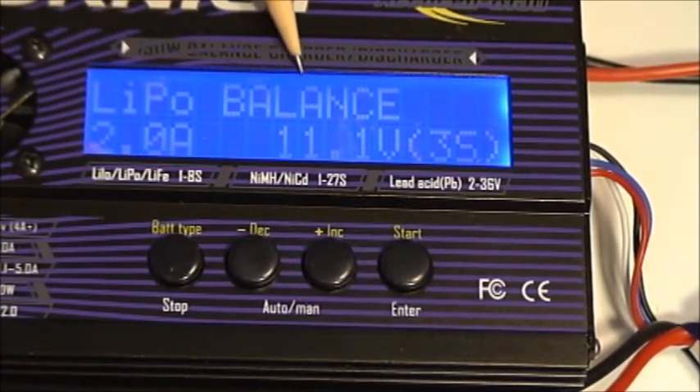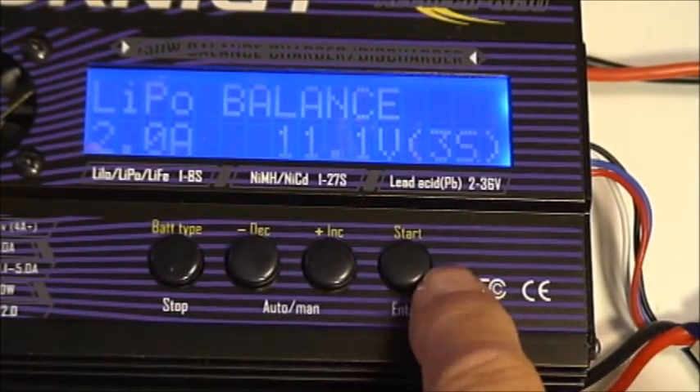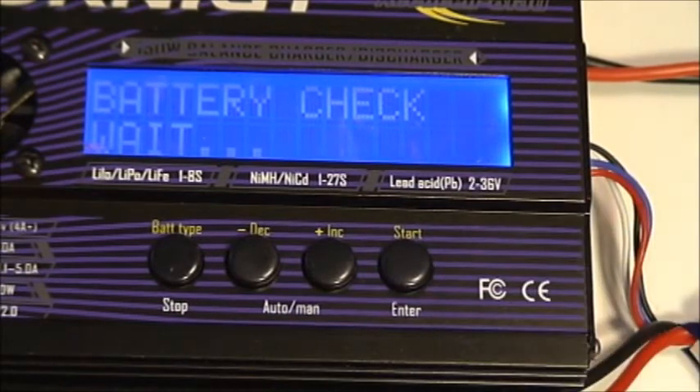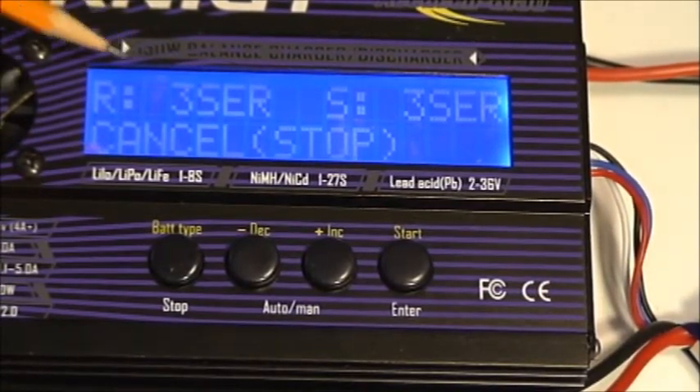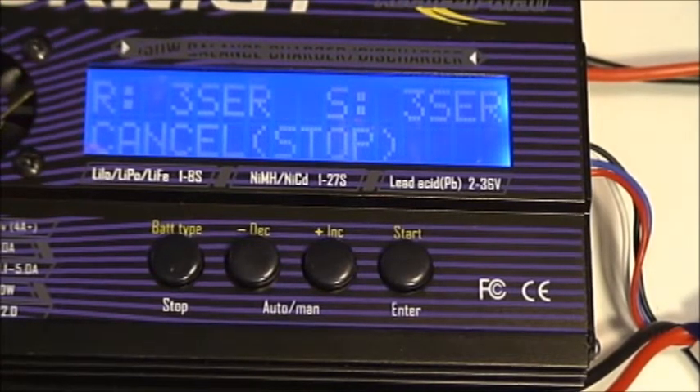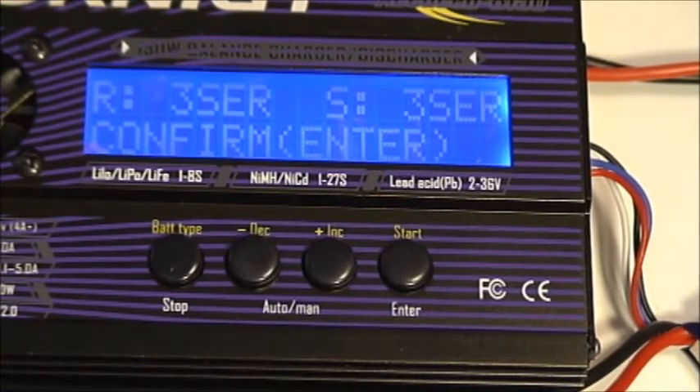Now this is set up for a balanced charge at 2 amps for a 3S battery. I'm going to press and hold the charge button. A battery check is completed, and then there's a report. It says that we selected a 3S and it read a 3S.